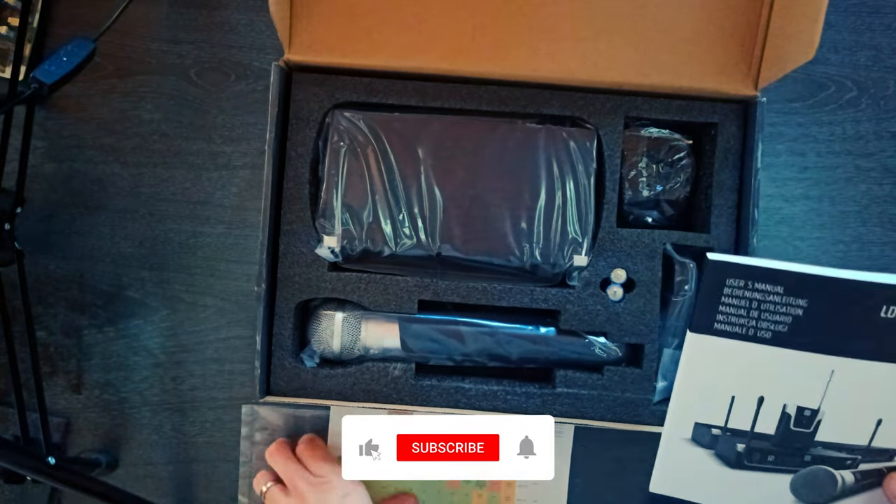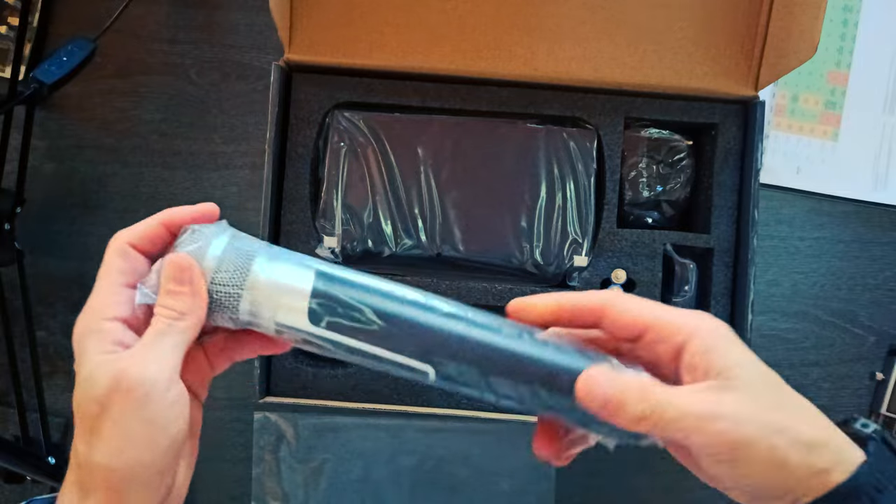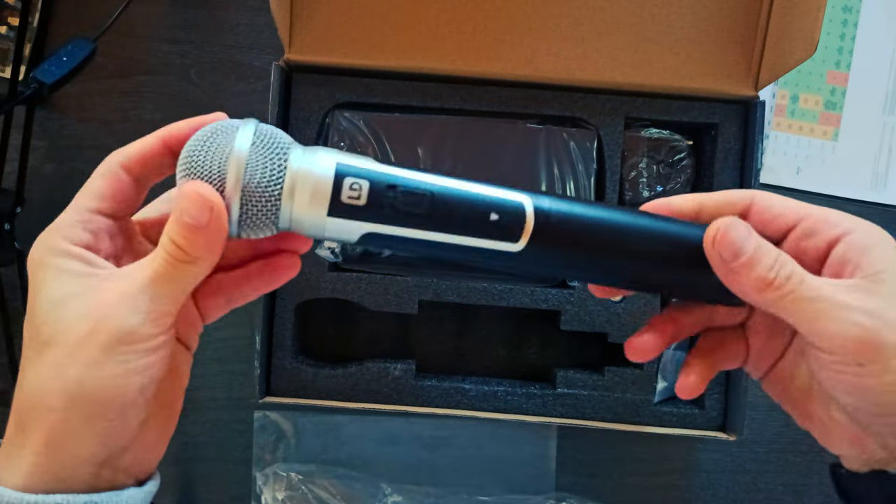LD Systems developed the wireless U300 in-ear monitoring systems for flexibility on the stage with perfect in-ear monitor sound at all times.